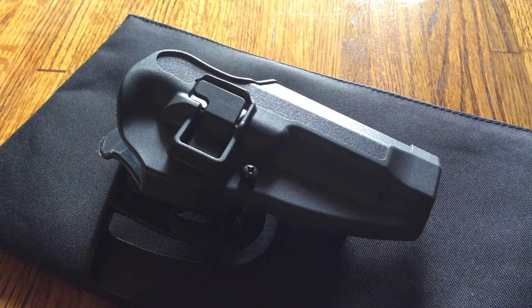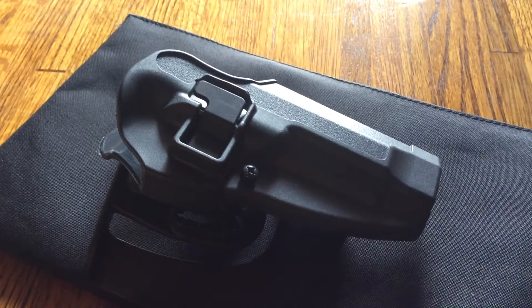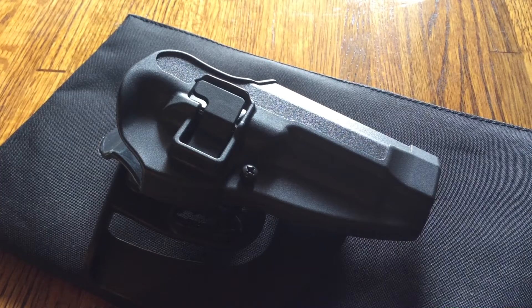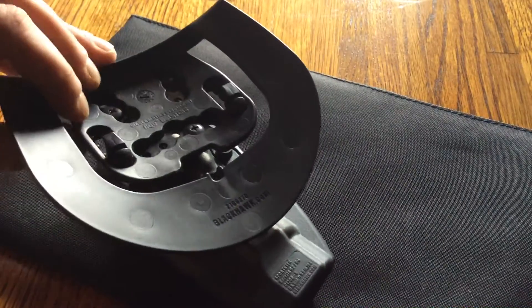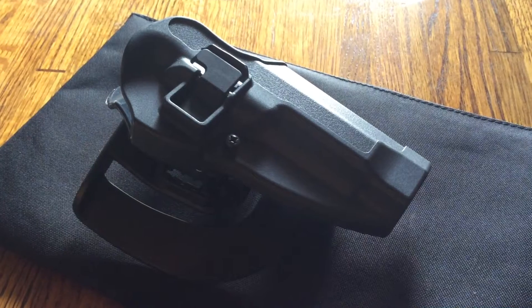In this review we'll be discussing holsters — specifically the Blackhawk SERPA holster in Kydex. It's an outside-the-waistband holster, a very good holster, and I've had no problems with it. I've been using it for the Beretta. It comes with different attachments for your belt size and different configurations you can adjust.